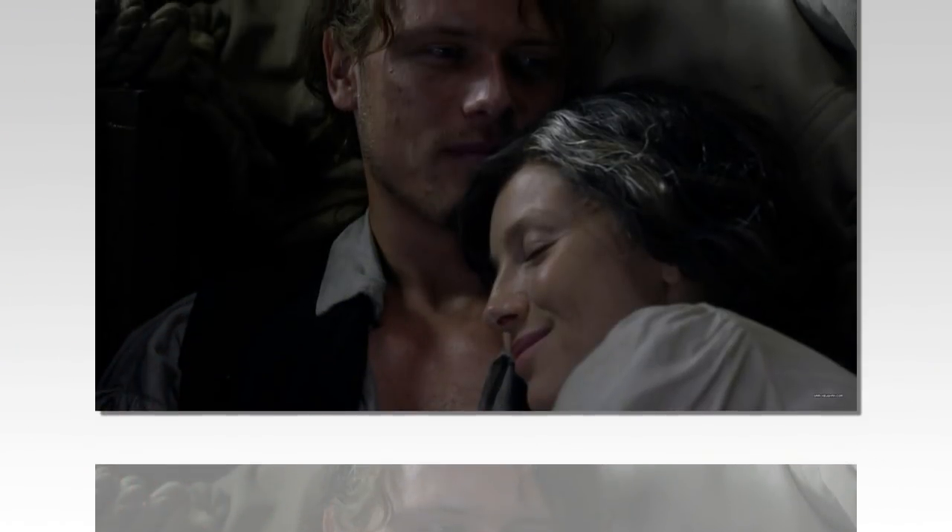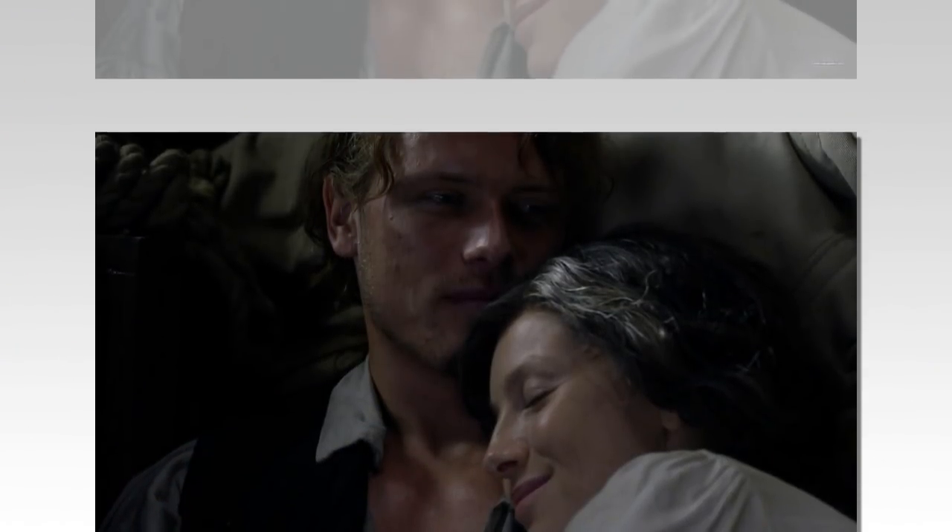Why were the initials cut from Outlander Season 3? Eagle-eyed fans recently spotted the initials carved into Claire and Jamie's hands in Outlander Season 3 deleted footage. However, none of this was included in the series, and showrunner Ron D. Moore explains why.